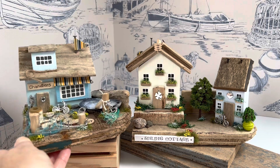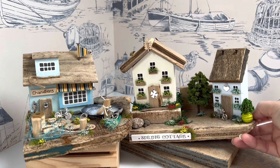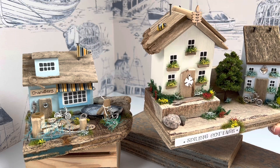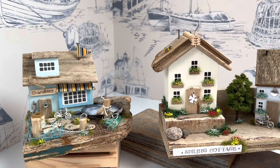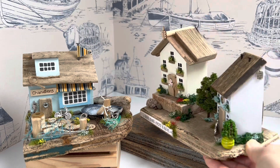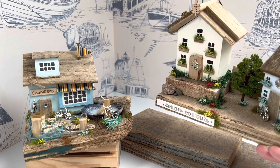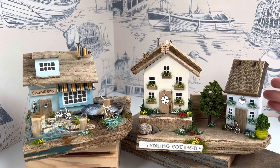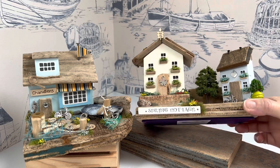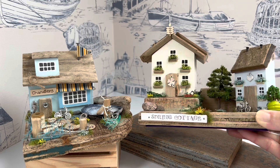They're always different but always made with the same attention to detail and care. This one is Spring Cottage — the reason for that is quite obvious. It's got flowers in the garden and window boxes, a little bee on the roof, a chimney, and a little bicycle at the side of the front door. There are all the little details, including our 'made with love' signature charm on the side. There are bits of driftwood and one or two pebbles from the beach, chimney pots, and all the rest of it. Each one is finished off with a felt piece on the bottom so it won't scratch anything, and a Seaside Emporium logo, of course.